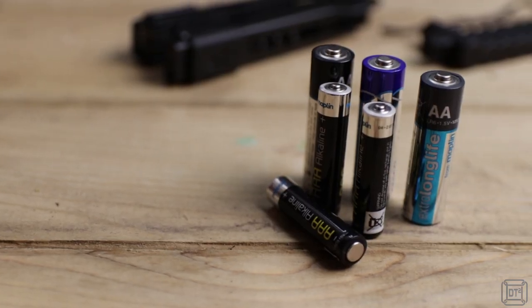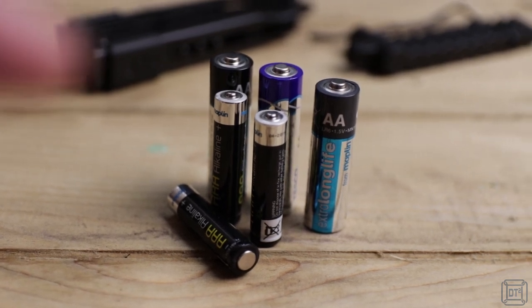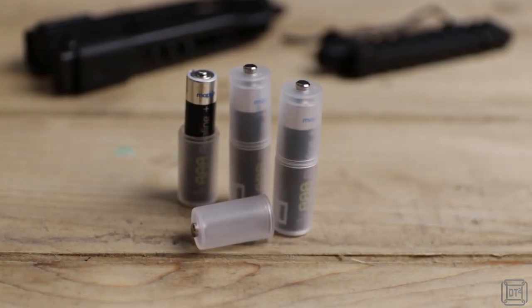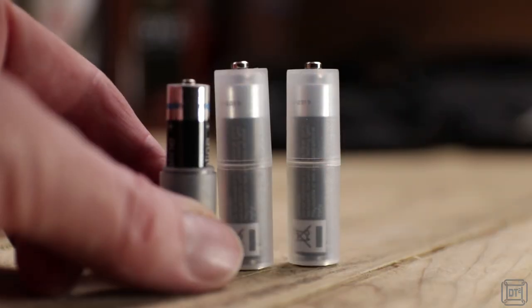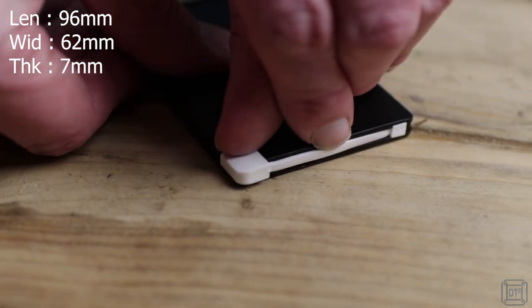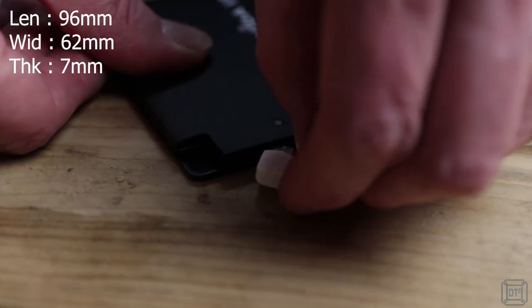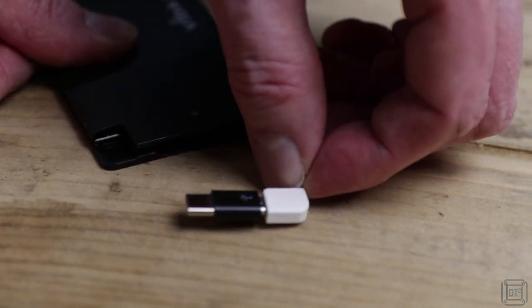Spare batteries are always useful to have, but when you may need both double and triple A's they start to take up space, so I use these converters which boost those little triple A's up to the size of their big brothers. To give a phone or other device a boost I have this small power bank which stores 2500 milliamps and has a built-in cable with both an iPhone and USB converter plug.